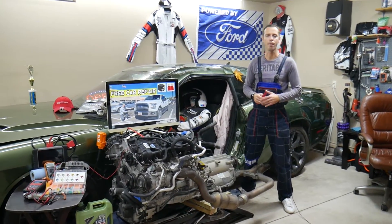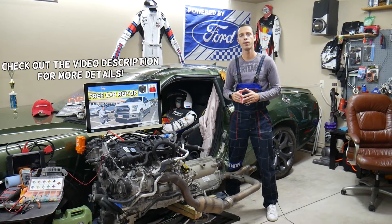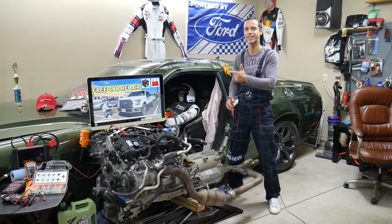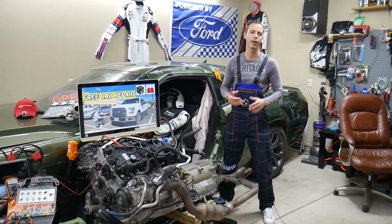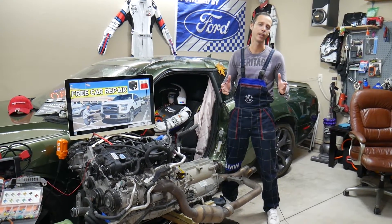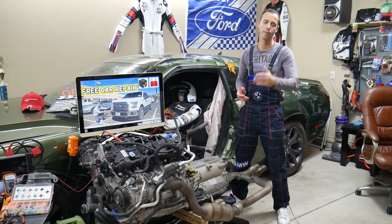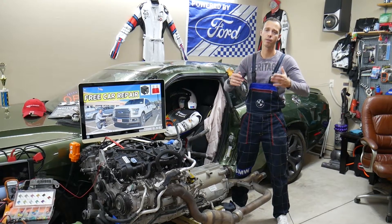Hey guys, welcome back to Free Car Repair. Thank you for watching and subscribing to the channel. Today will be a super helpful video for anyone with a Ford F-150, that generation, years 2015, 2016, or 2017. We'll cover where the relay for the park lights, parking lights, also known as tail lights, is located, which relay to check, where to buy cheap fuses and relays, and why testing them matters.